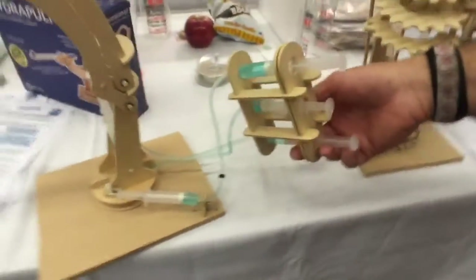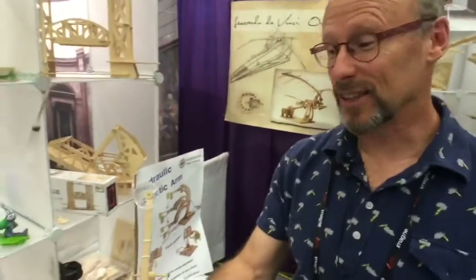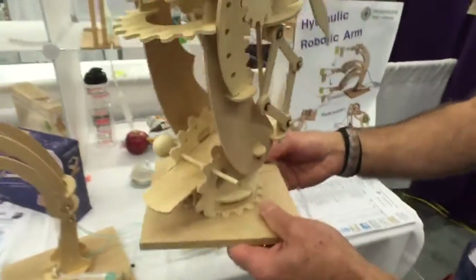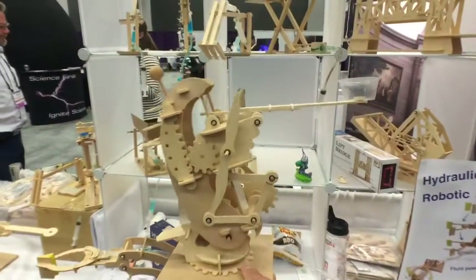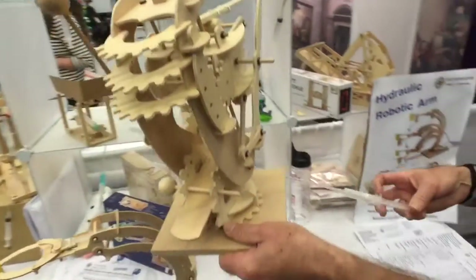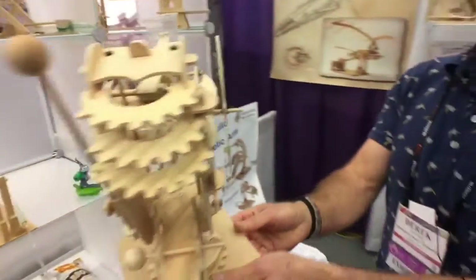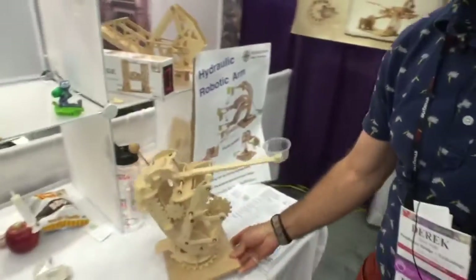Kids, say no to drugs — say yes to catapults! It's a hydraulic catapult. Life doesn't get any better than that. This is one of our new kits, which is top secret. This is Throboticus, and it's a hydraulic catapult that kids can make in about an hour. It goes up and down, and of course it fires things. That'll be out in January.